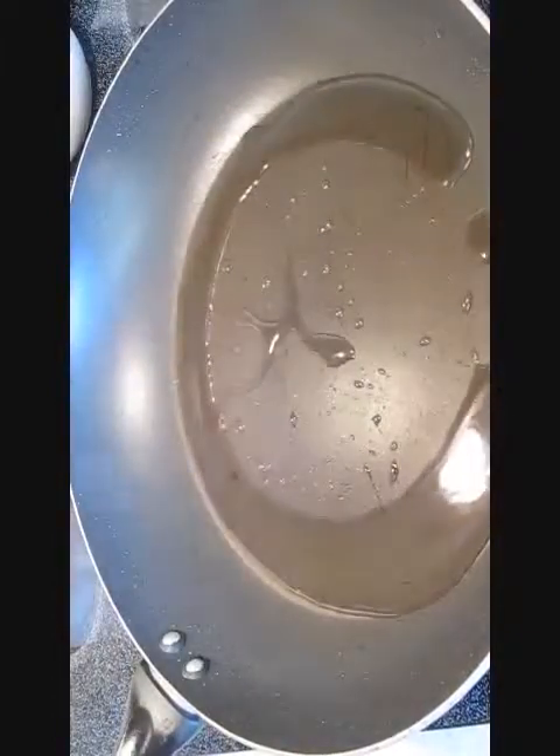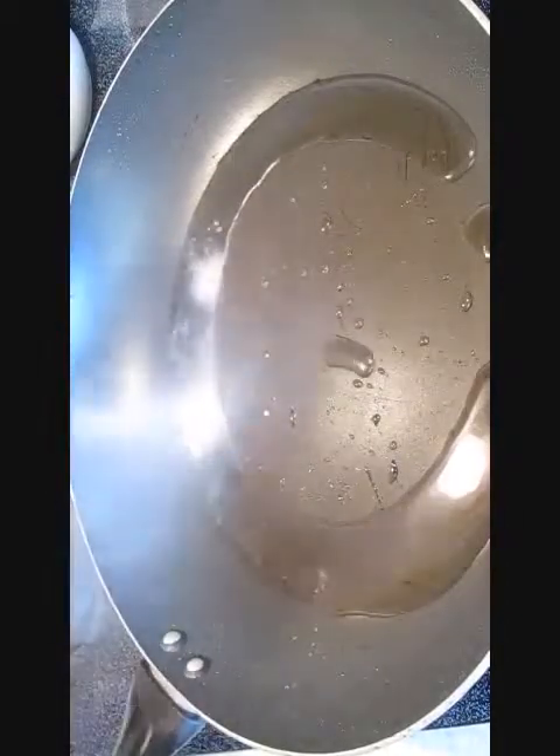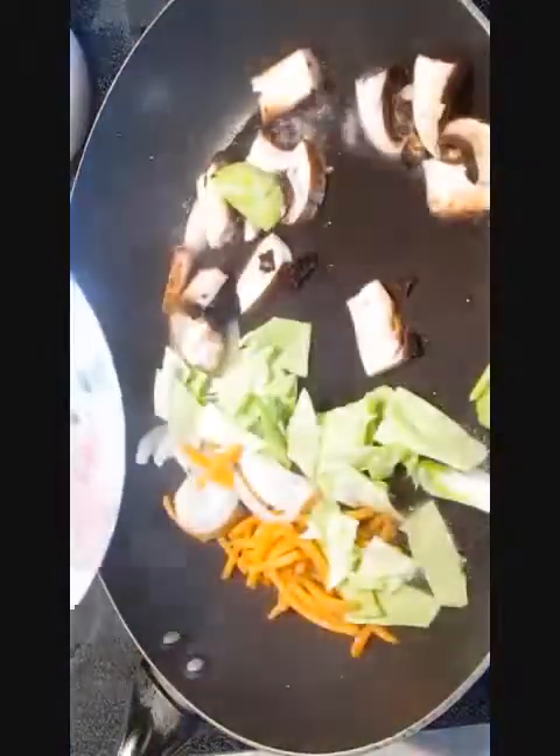Now, hot pan, peanut oil — and that's essential because the peanut oil is great tasting in the noodles. Add some garlic, throw in your vegetables, and rock and roll, baby. Give a good stir, good toss.